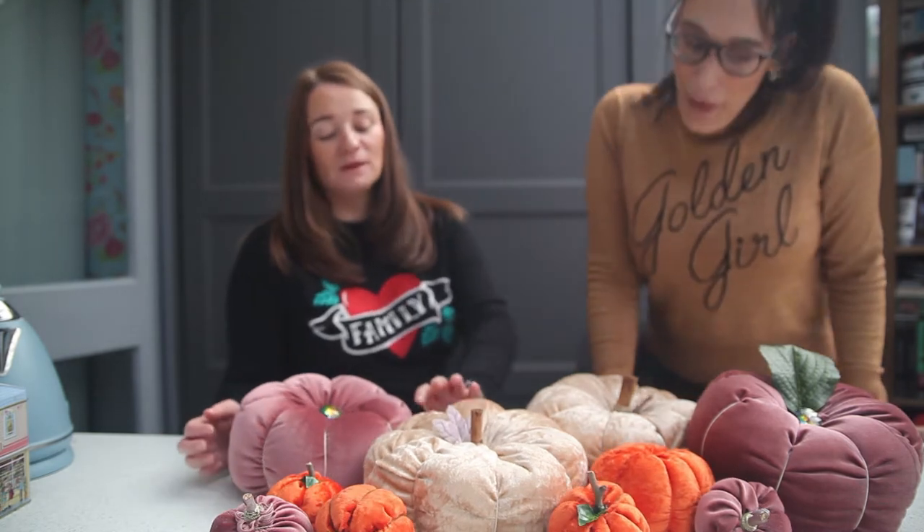Hi, I'm Tammy and I'm Shay, and today we're going to be making DIY fabric pumpkins. Shall we start by just explaining where we got some of the stuff from on our homemade pumpkins?